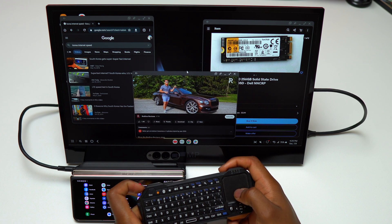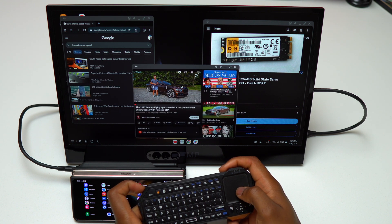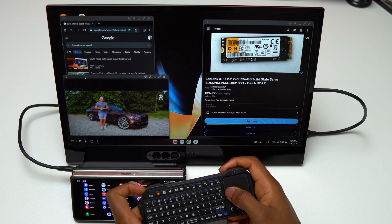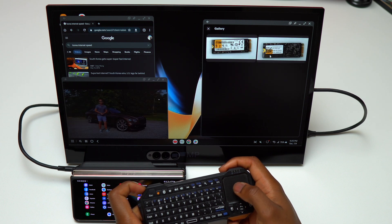On eBay, I'm looking for a new SSD for my SSD enclosure in order to have an external hard drive that I can pair with this setup to store all my files, because the Galaxy Z Fold 4 has 512 gigabytes of storage and it is not expandable.